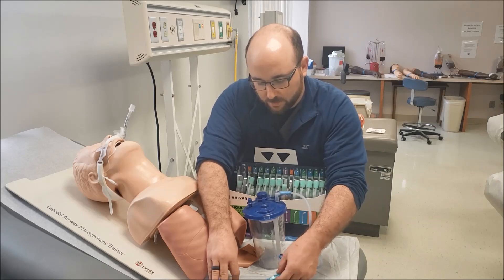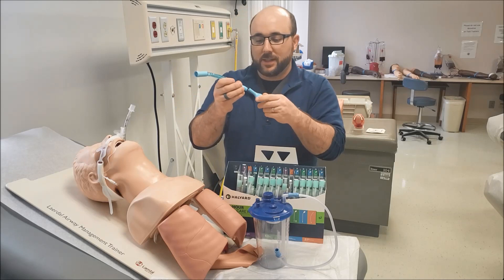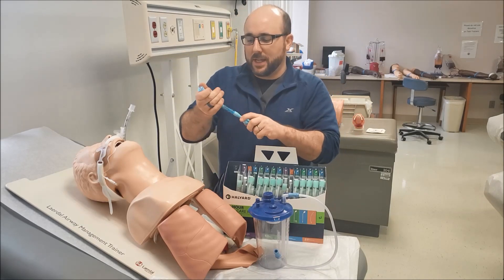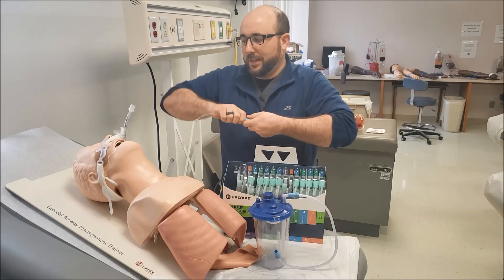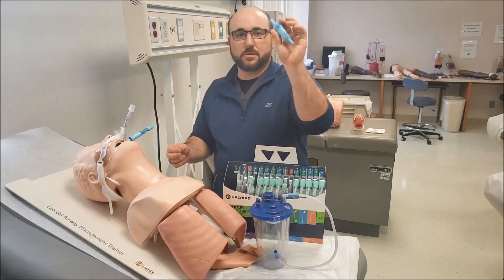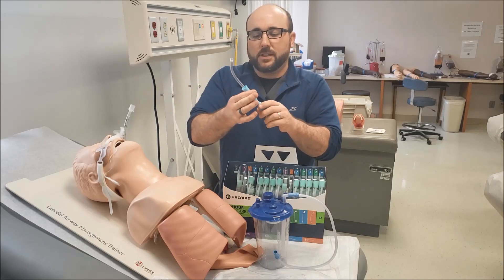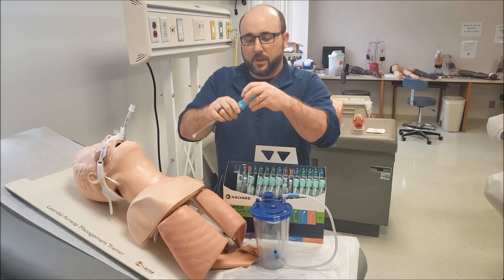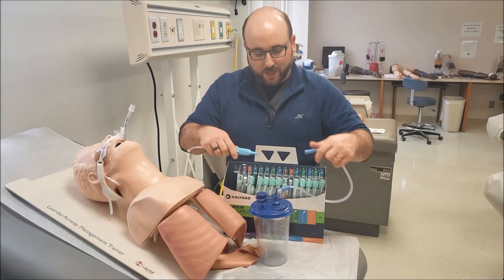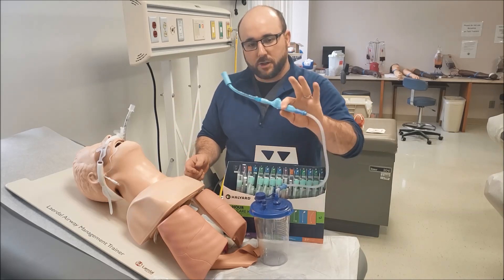Opening this up, we have two pieces. An important — repeat, important — aspect is when you put these together you've got to put a little twist on them to lock them tightly so they don't come off. If you have it on loosely and go in to suction, it comes off — that's all bad news. This is a covered Yankauer with an on/off switch and an adapter for your suction canister.